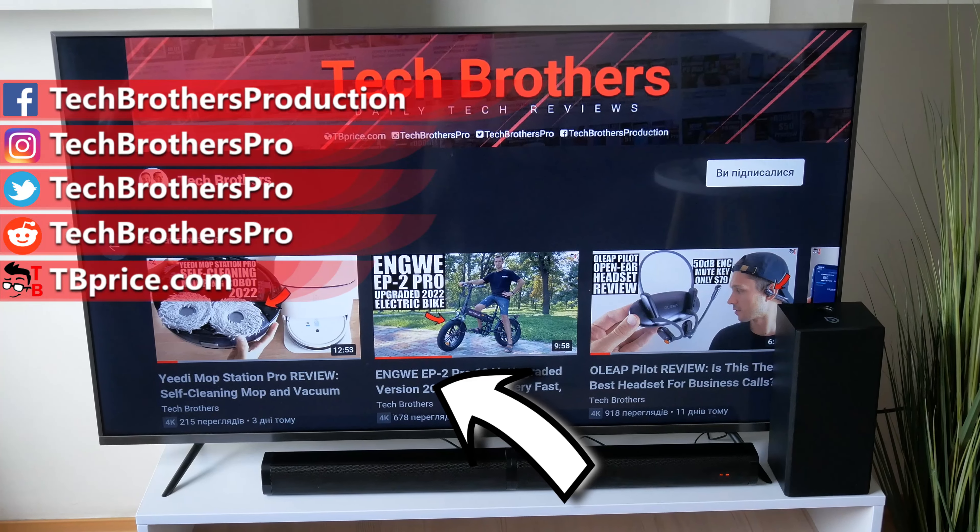Please check the description under the video — I will leave a 20% off coupon code for you. Thank you for watching. See you soon.